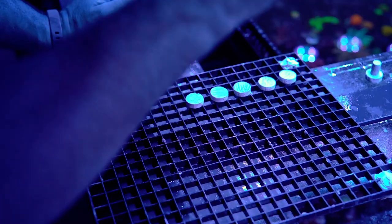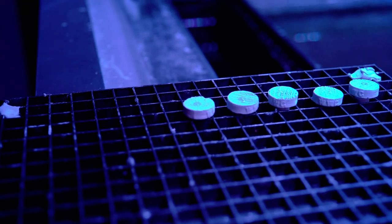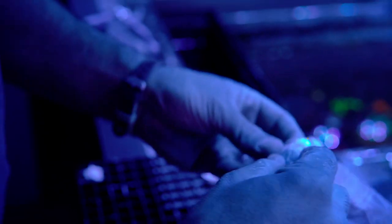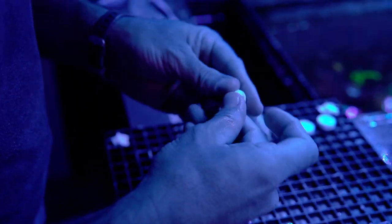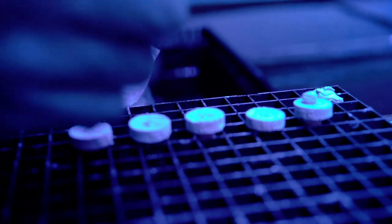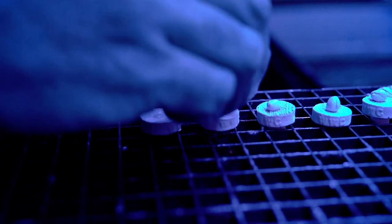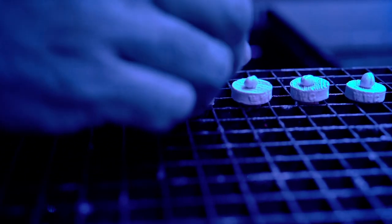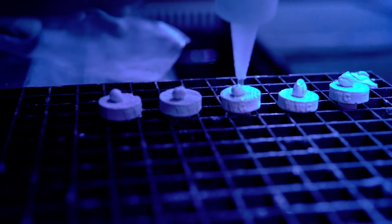Now all we have to do is mount them and glue them. We're going to put a tiny dab of glue — very tiny, just for contact. Then we grab a piece of epoxy and wet your hands — just like play-doh when you were a little kid. We put a small epoxy ball on each, then another dab of glue on top of the epoxy, and they mount immediately.